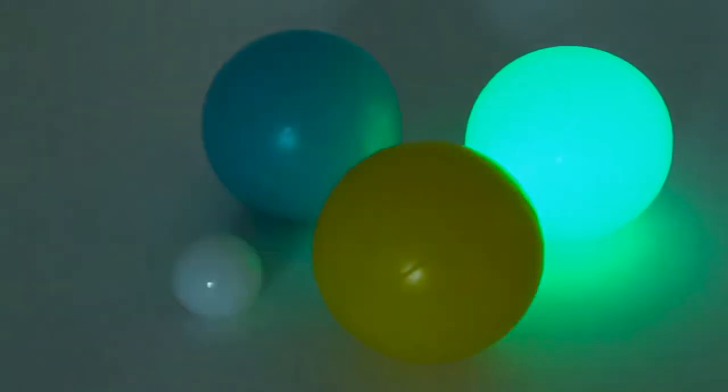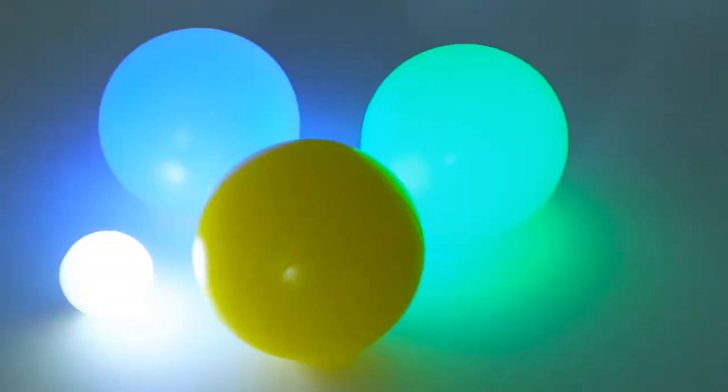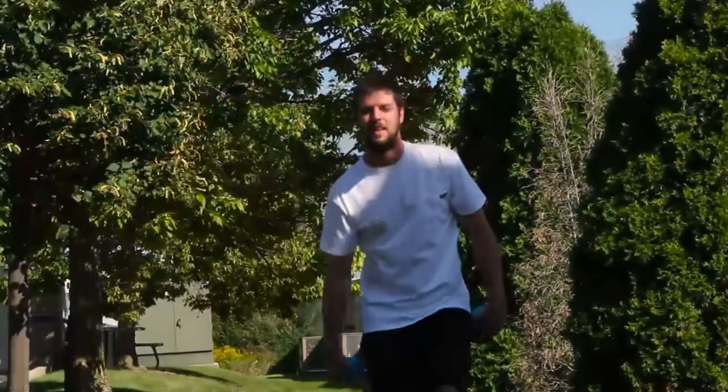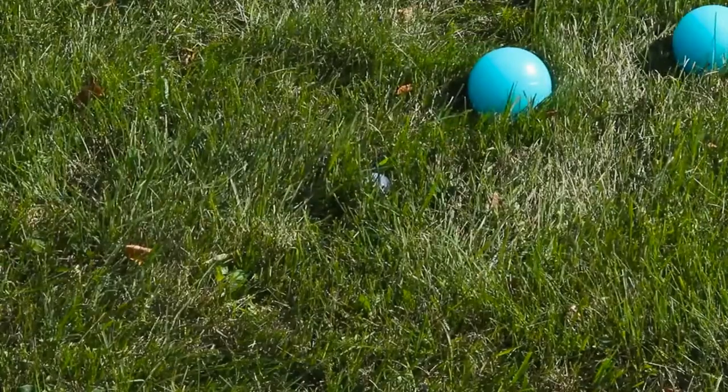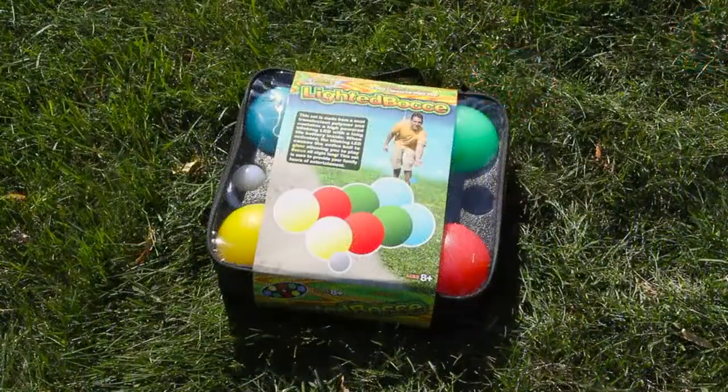Watch these balls illuminate your gameplay, reawaken your competitive spirit, and experience hours of backyard fun with your family, even after hours, with the lighted bocce ball set.